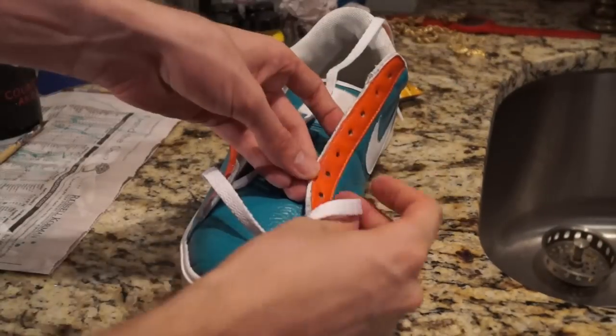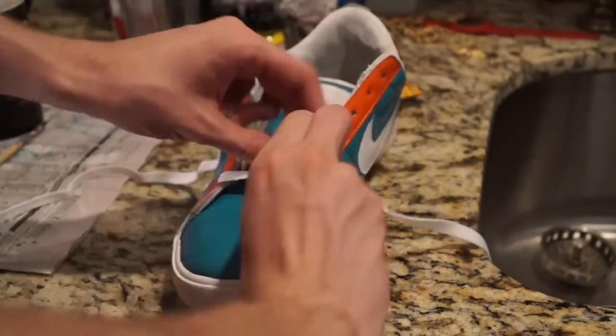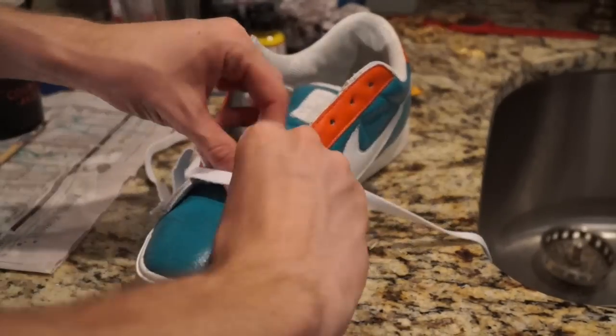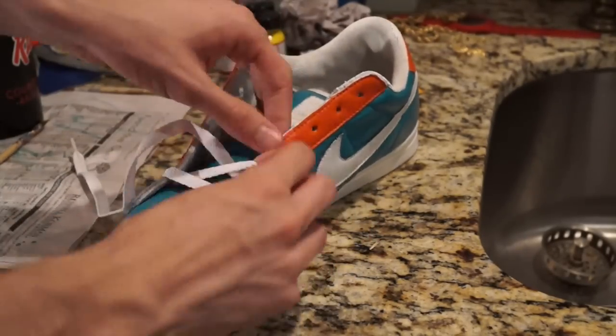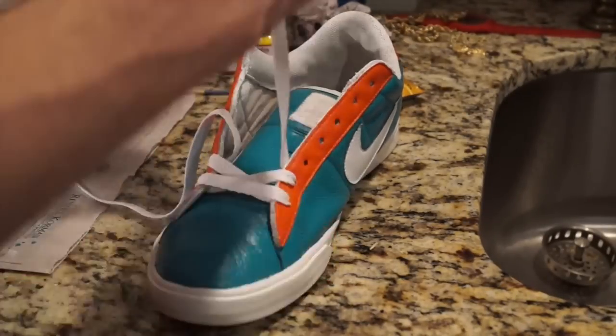Now I'm lacing the shoes — you can lace them in any manner or style you see fit. These laces are a bit thick in my opinion but they're what I had. Without further ado, here is the completed Nike custom Miami Dolphins six dollar thrifted shoe — check them out!